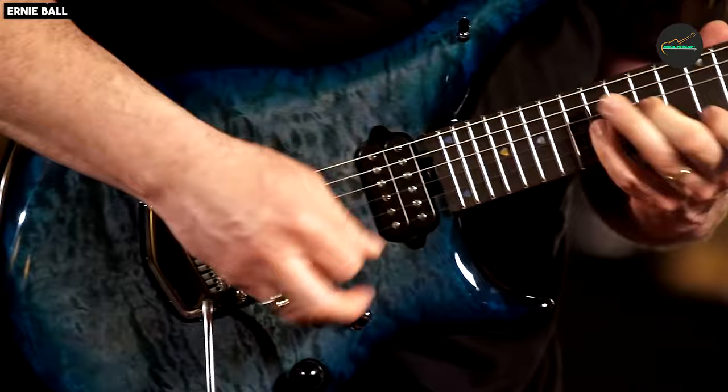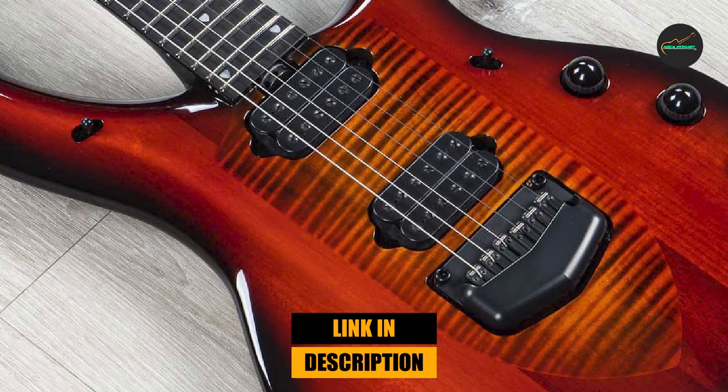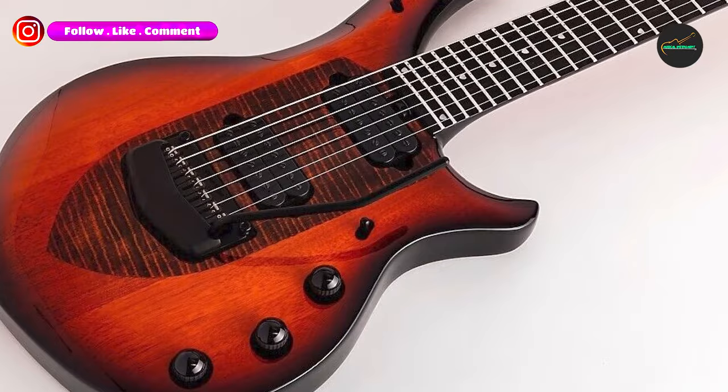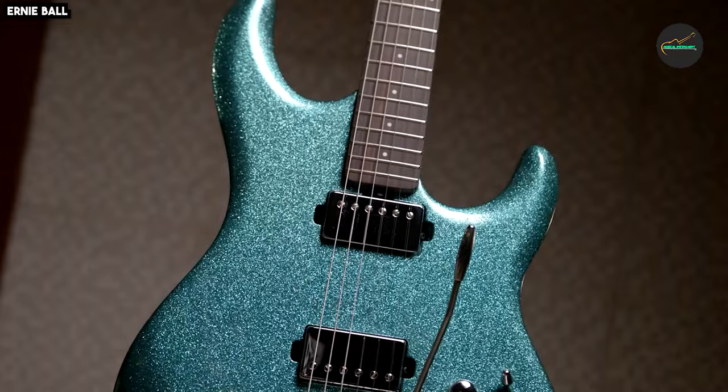The number three position is held by the Ernie Ball Music Man John Petrucci Majesty 7 Electric Guitar in Ember Glow. This guitar is a masterpiece of musical craftsmanship, designed for both professionals and enthusiasts alike. The Majesty 7 boasts a stunning Ember Glow finish that catches the eye and adds a touch of elegance to your stage presence.